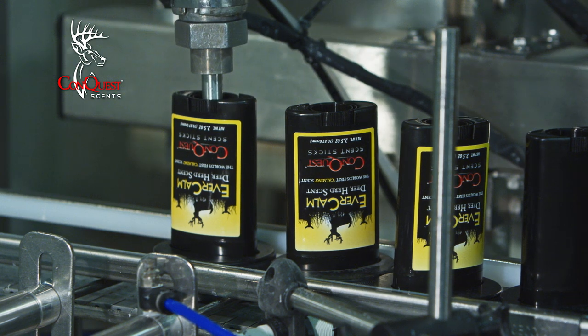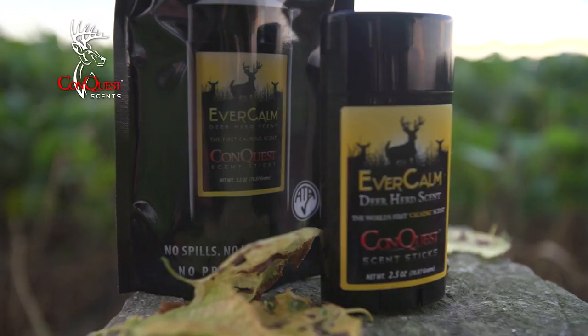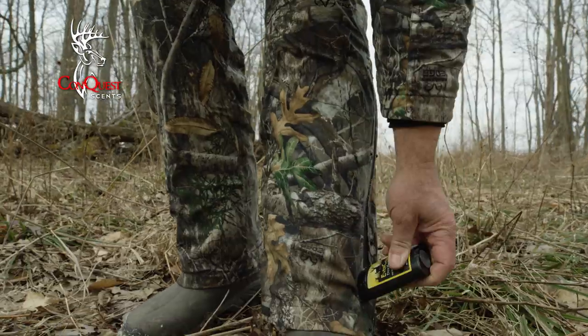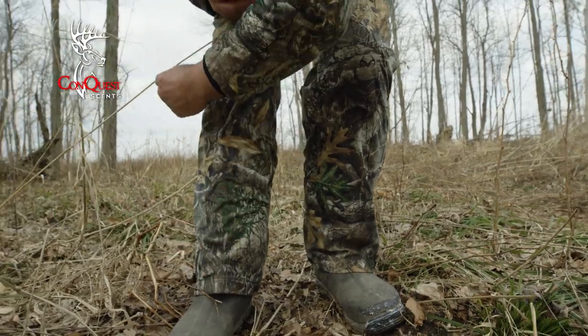You're watching Conquest Scents Special Edition right here on Pursuit Channel. We looked at the liquid scents on the market and knew we had to be different, so we figured out the wax formula, and that was 14 years ago. It can handle any type of environment — wet, rain, downpours — and it leaves a scent trail consistently. It's great to put on your boots or your sleeves, and if you bump something, it leaves a wax residue with that scent in it.